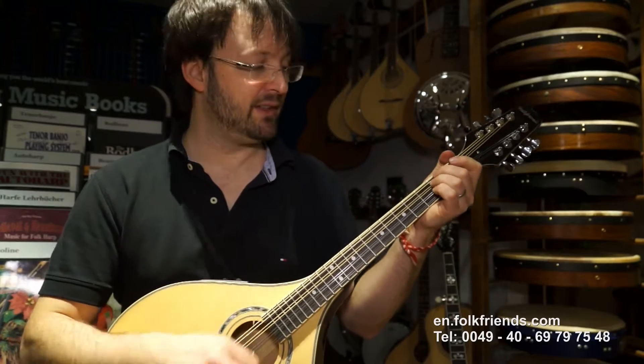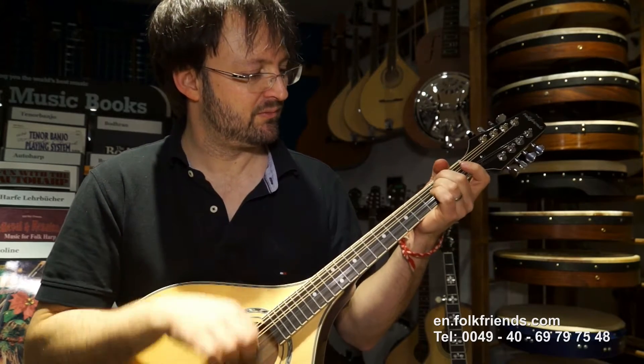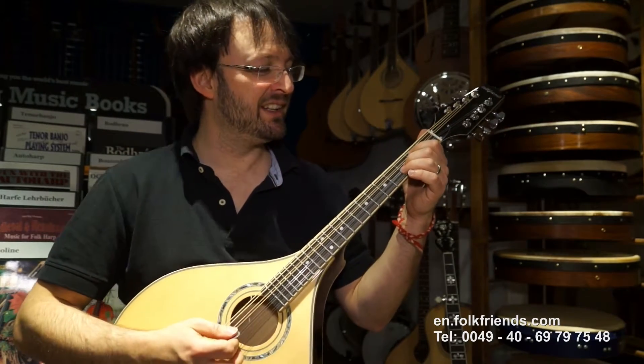If you play this in chords... wow, there's a big resonance here. I don't know if you can hear that in the video.